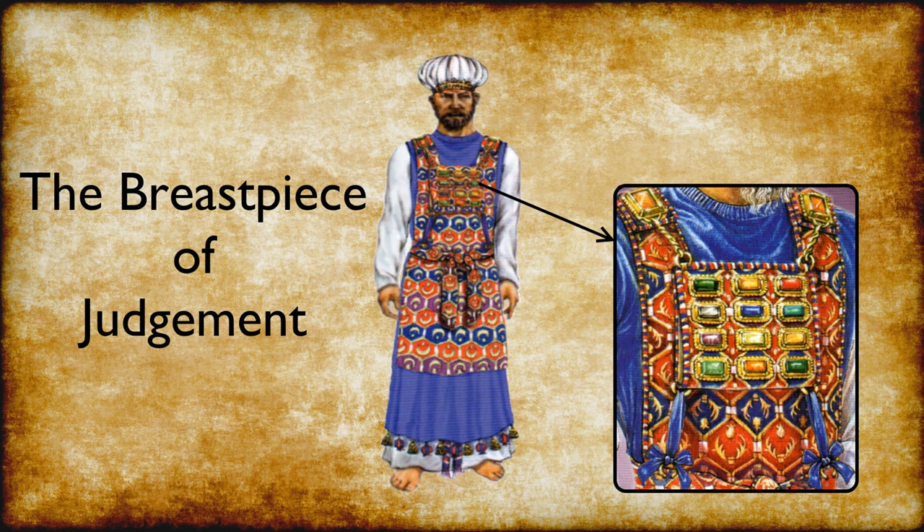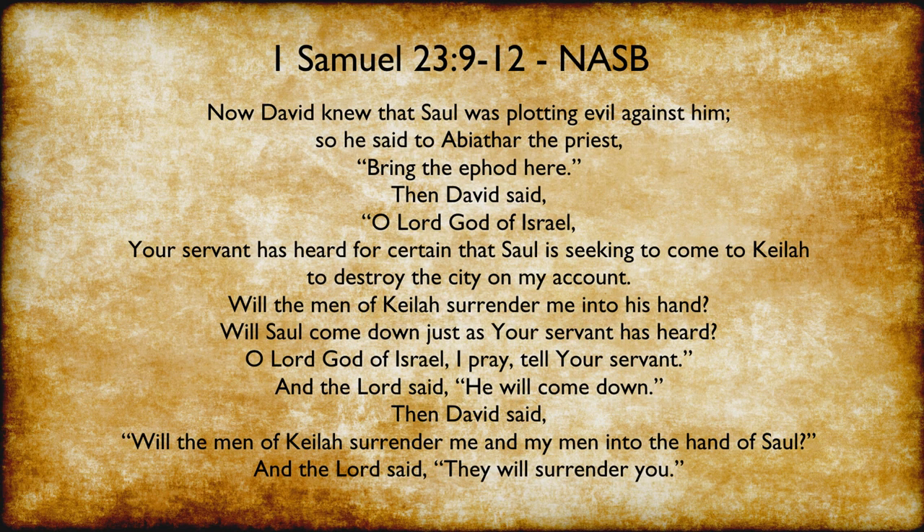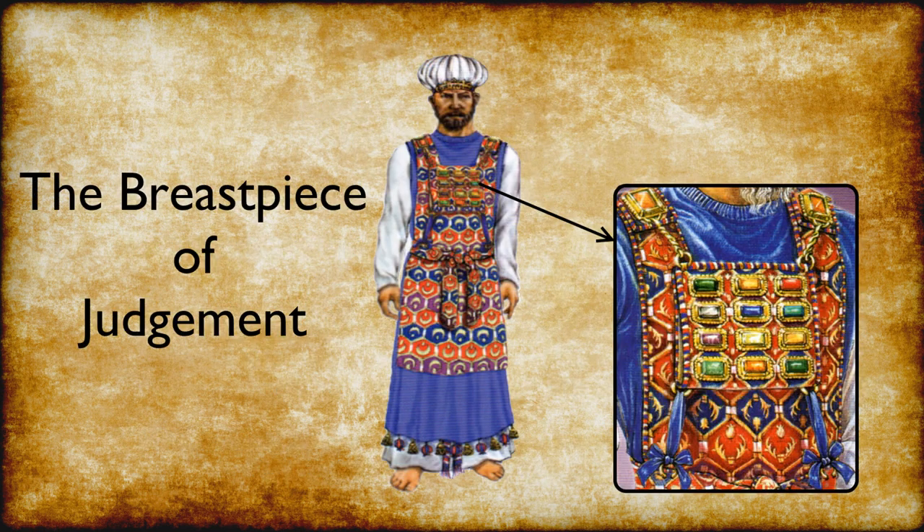The breastpiece was used to discern God's will regarding important national matters. In 1 Samuel chapter 23 we read: Now David knew that Saul was plotting evil against him, so he said to Abiathar the priest, 'Bring the ephod here.' Then David said, 'O God of Israel, your servant has heard for certain that Saul is seeking to come to Keilah to destroy the city on my account. Will the men of Keilah surrender me into his hand? Will Saul come down just as your servant has heard? O Lord God of Israel, I pray, tell your servant.' And the Lord said, 'He will come down.' Then David said, 'Will the men of Keilah surrender me and my men into the hand of Saul?' And the Lord said, 'They will surrender you.' The breastpiece on the ephod committed all the judgment of God, and was also referred to as the breastpiece of judgment.